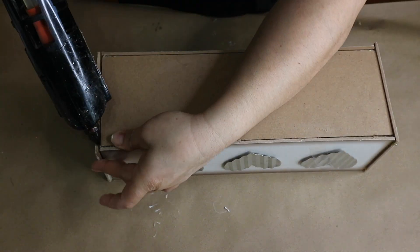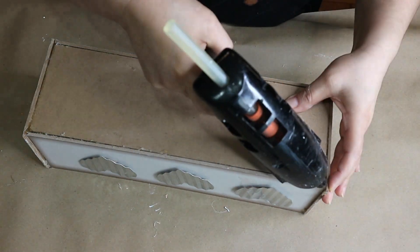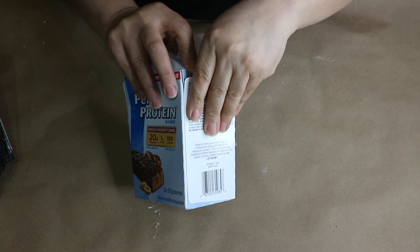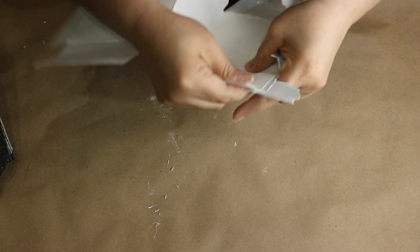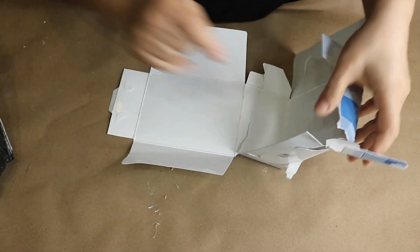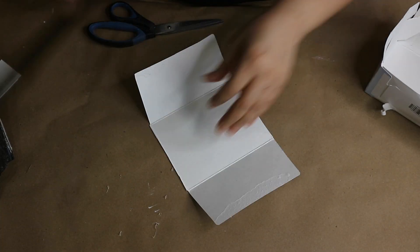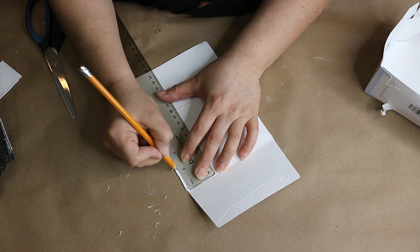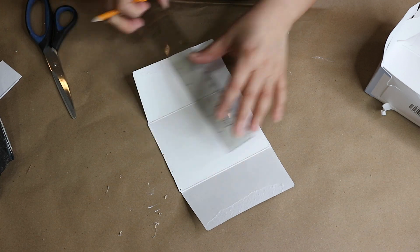Once they are dry I go ahead and glue them at each end, then add extra hot glue for extra security. Now it's time to make the metal end caps that go on each corner of the box. I am using some recycled cardboard from around the house — feel free to use any cardboard or poster board from Dollar Tree. I decided to make them one inch wide and about less than five inches tall, so I measure and cut them out.